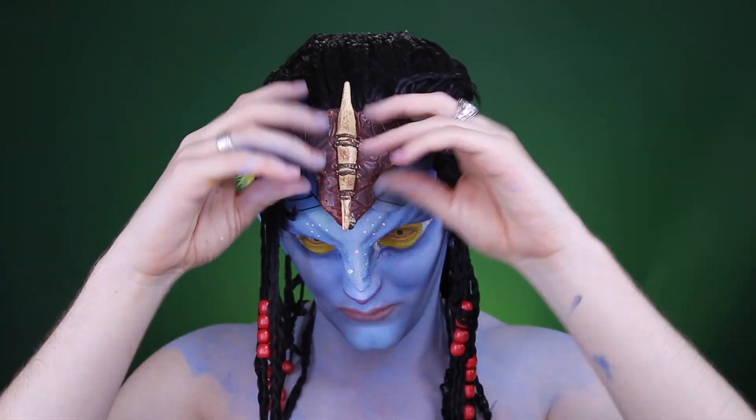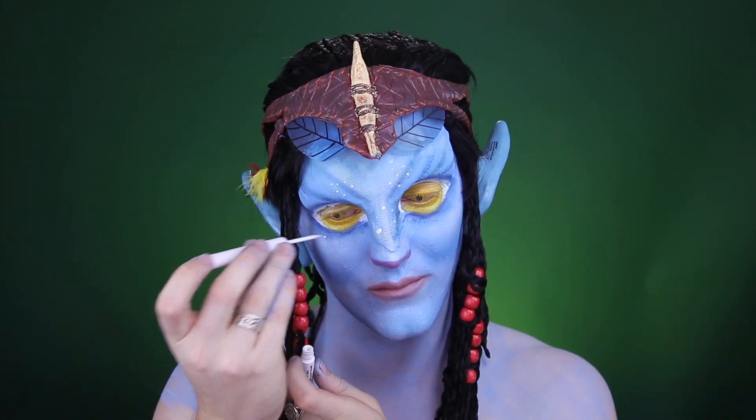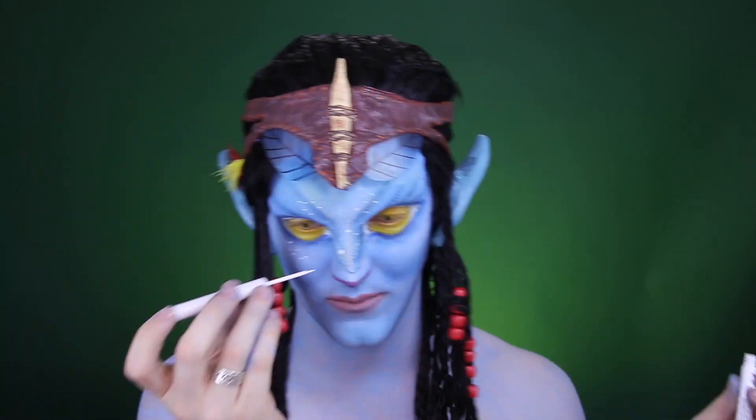This headdress is going to be somewhat of a lifesaver if you're like me and didn't completely cover your edges correctly, but we're not going to talk about that.